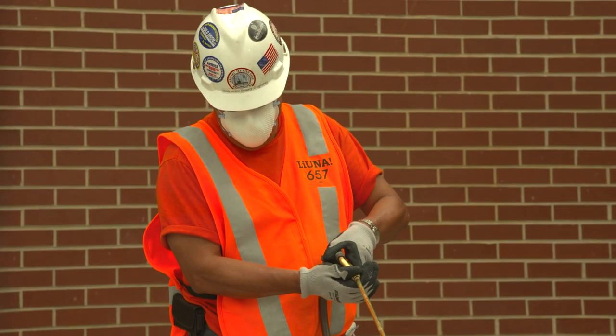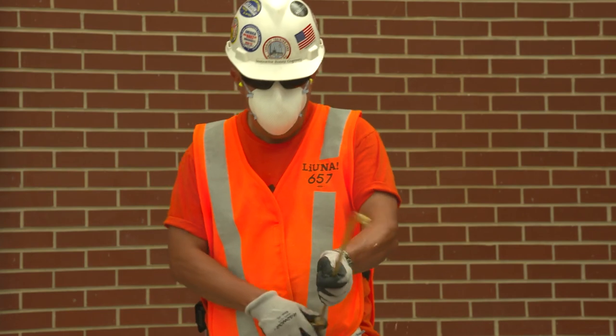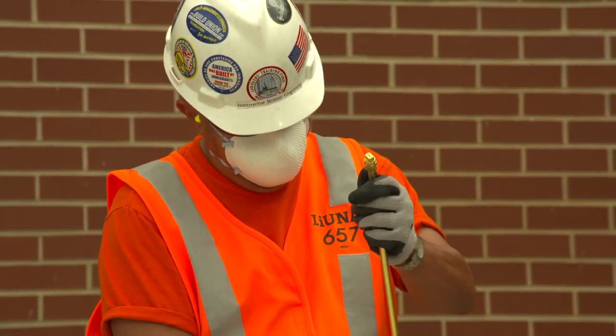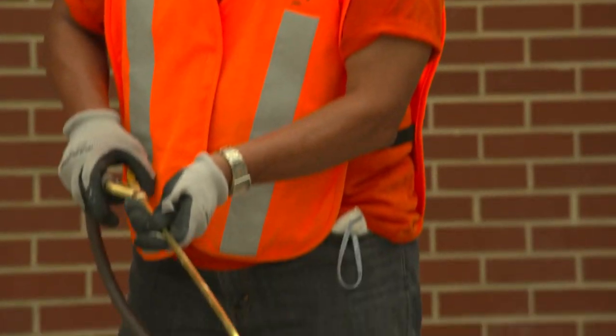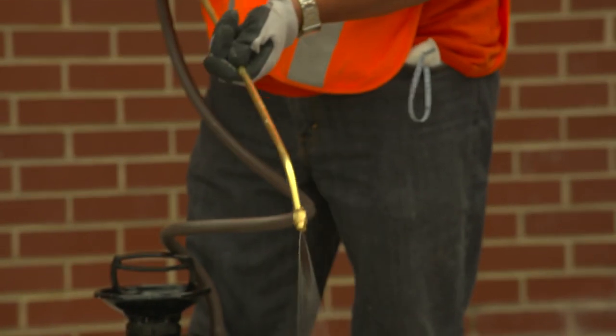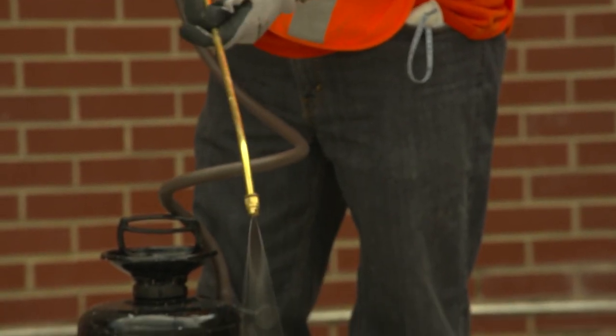It's also important to correctly maintain the water delivery system. When the water delivery system is not working properly, dust is not effectively controlled. With regular use, hand pumps can wear out, hoses can become pinched, hose connections may fail, and nozzles can become clogged.